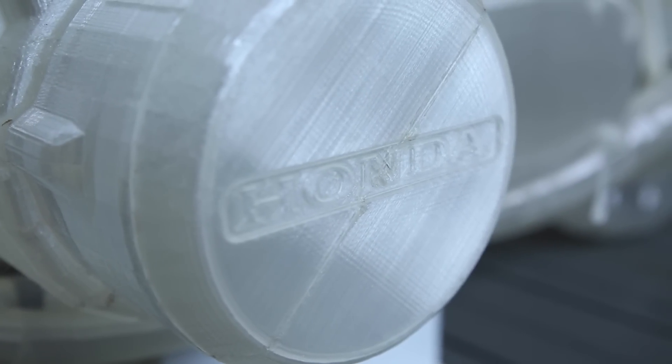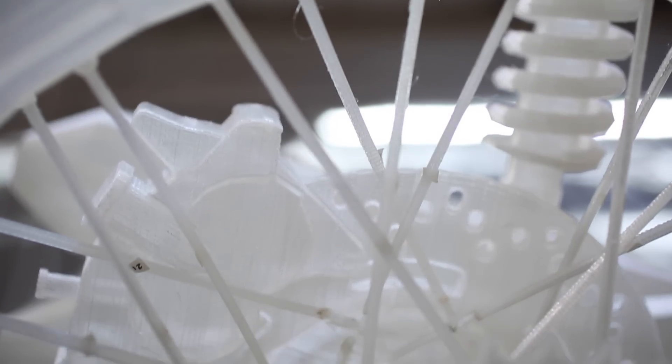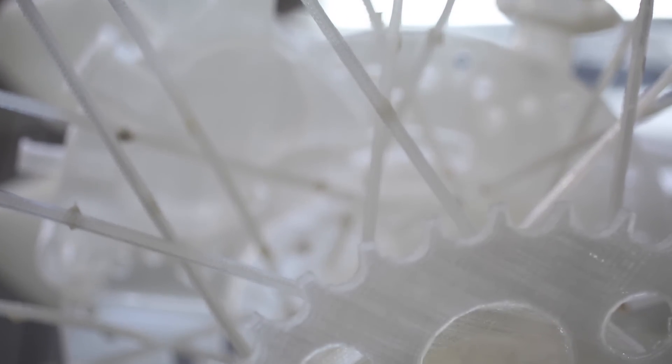The motorcycle came about because I've always wanted to own a motorcycle, but life circumstances have always gotten in the way — I could never have it. And so I decided that I was just going to make one.